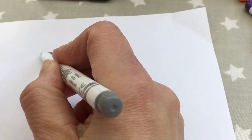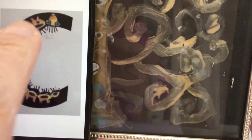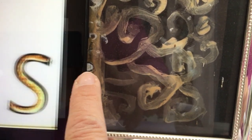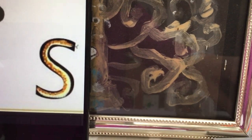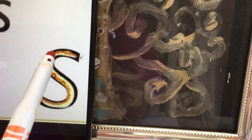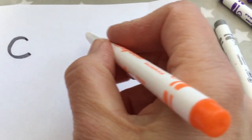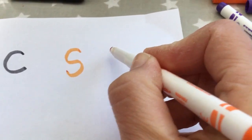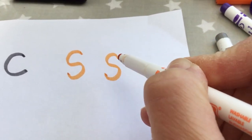So it starts at Curled Up Caterpillar's head and we go round. Whilst we're doing curled shapes we're going to add to this collection the Slither Down the Snake. Here we would start at his head and slither down the snake — it looks like this on the page — making sure all the parts are curled, not putting any straight lines in there.